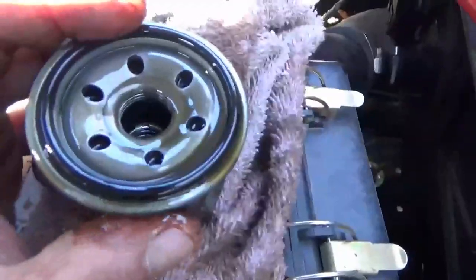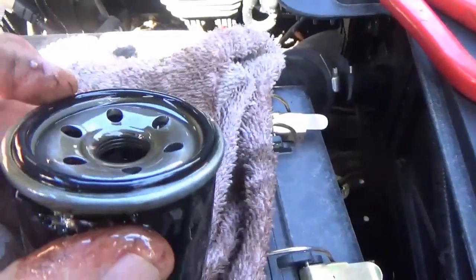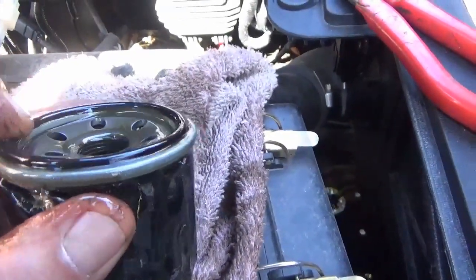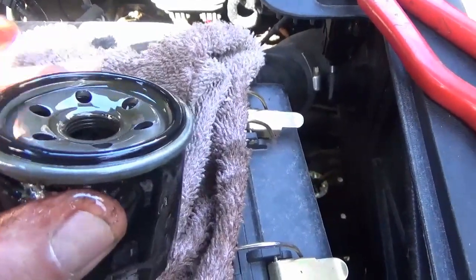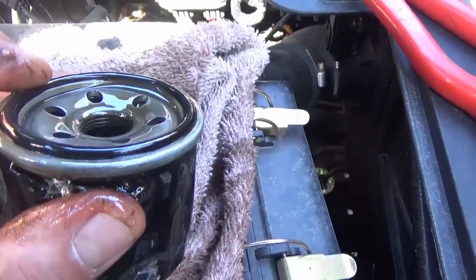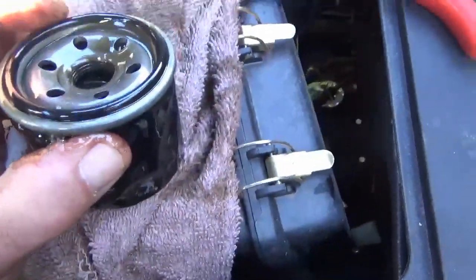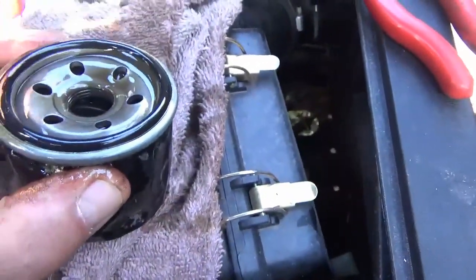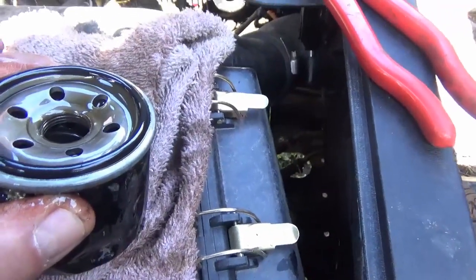Now something about these filters that I think is worth mentioning: the gasket — if you look at the O-ring, it's rounded. When I changed the oil for the first time on my other one, the gasket was flat on top and it leaked like a sieve. So I recommend making sure you get a filter with the correct gasket. Now we're going to grab the new one and put that on.